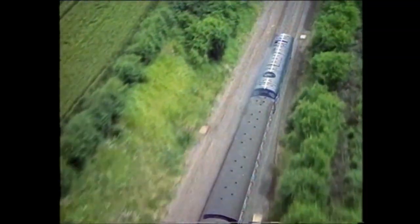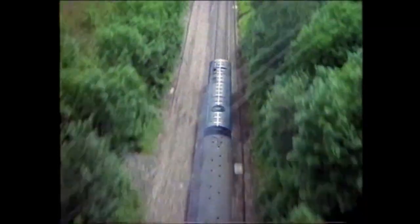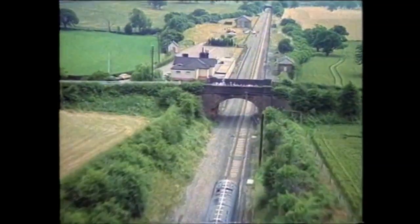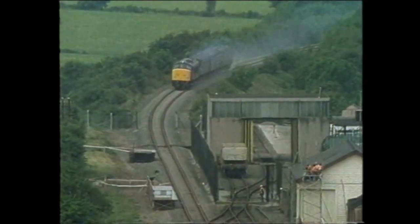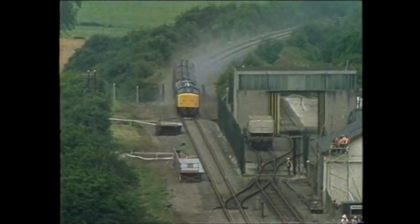Every inch of the journey was tracked by cameras, and train speed was monitored by engineers using radar. Eventually it reached 100 miles per hour. Fifteen hundred invited guests watched from a safe distance as it ploughed headlong into the derailed flask and wagon.